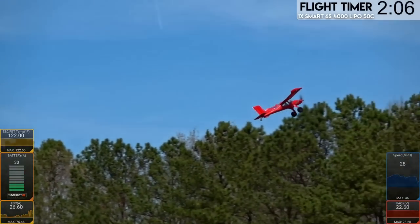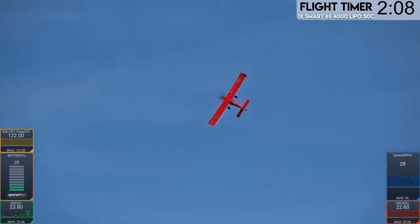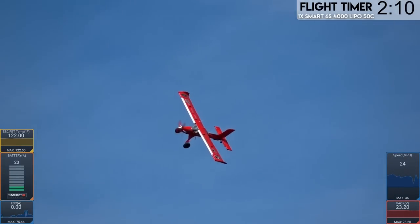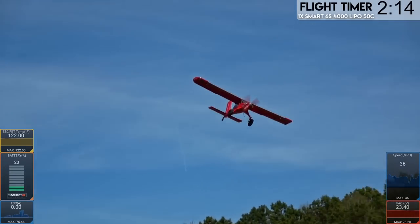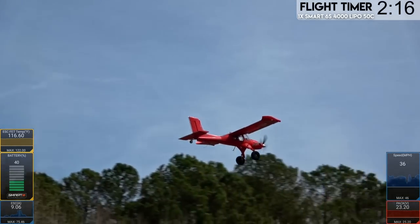Got a little out of hand right there — pushed the stick too much. The rudder is very responsive, so that's just something to be concerned with. If you're not used to it, definitely fly in lower rates. I like to fly in high rates. That's just my thing.